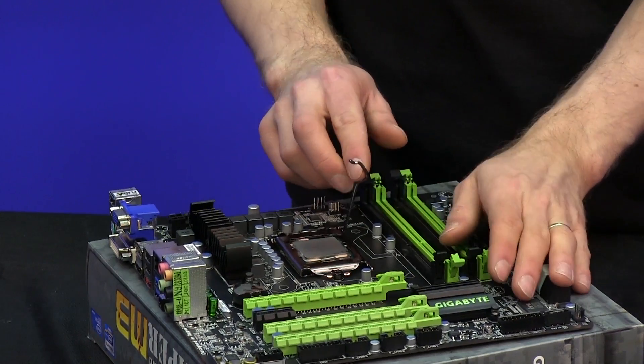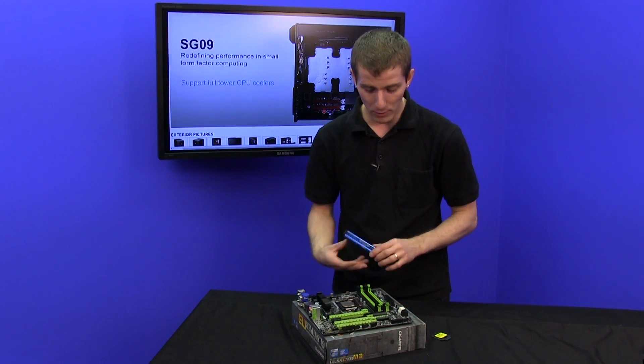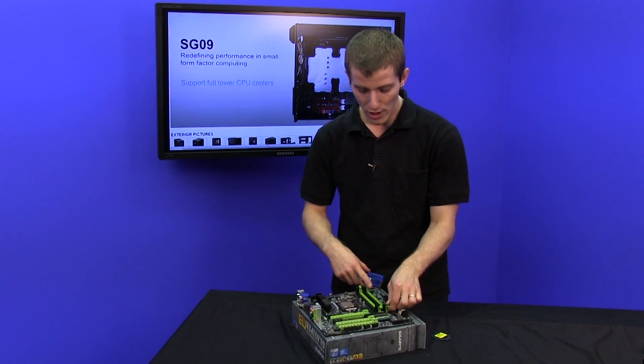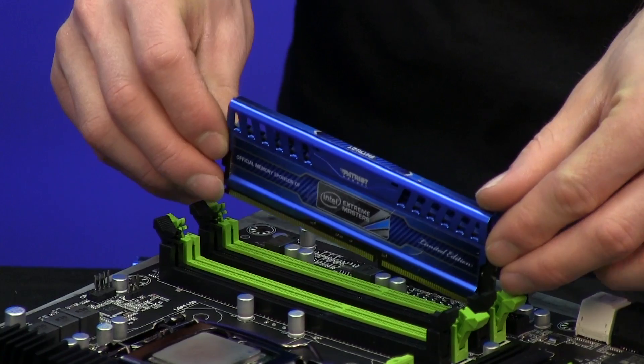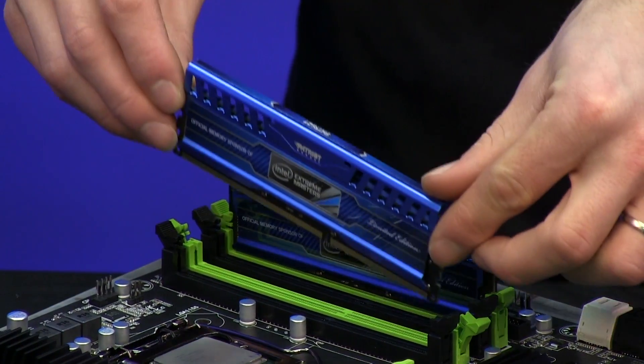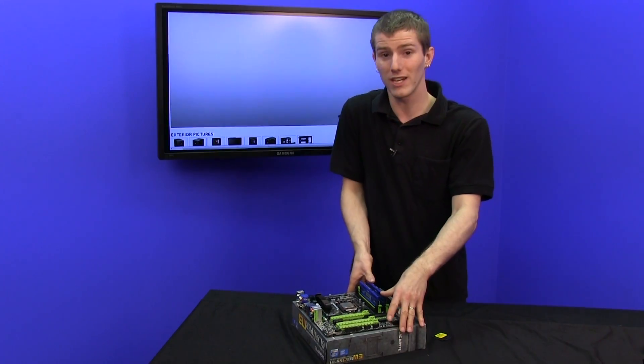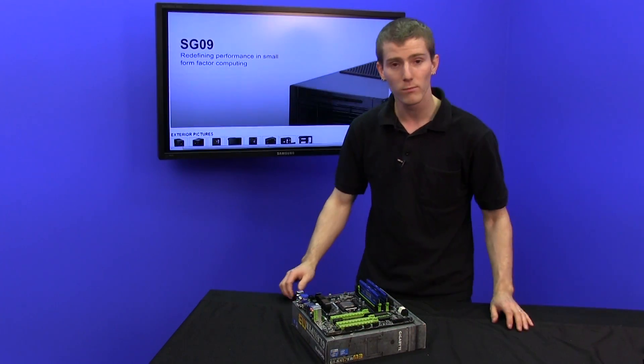Remember guys, this is a Sniper-level G1 series board, so we are going to be able to overclock on this machine no problem. We're also going to install our Patriot Extreme Masters Edition memory — we've got 16 gigs of RAM, although we could easily install up to 32 gigs of memory on this platform without any issues.